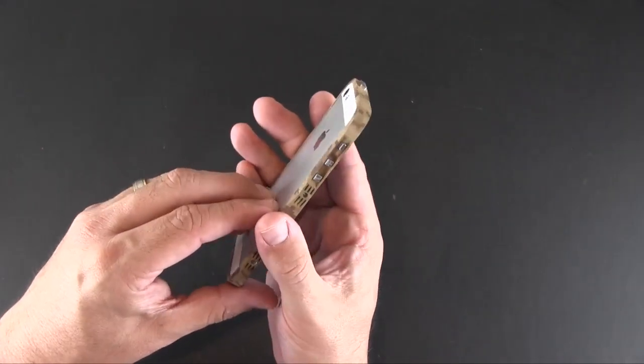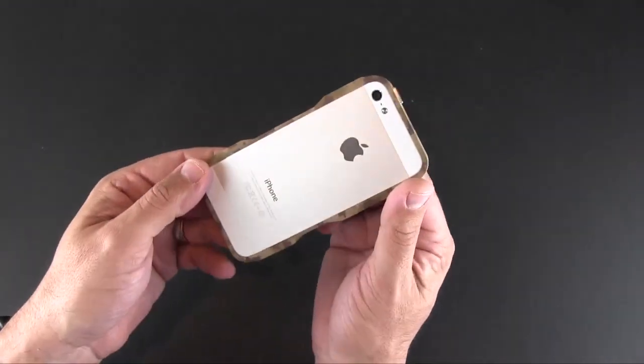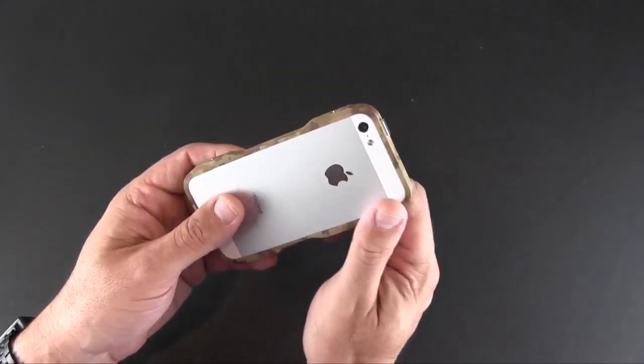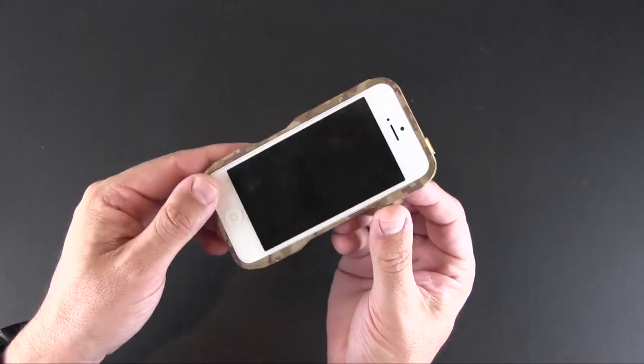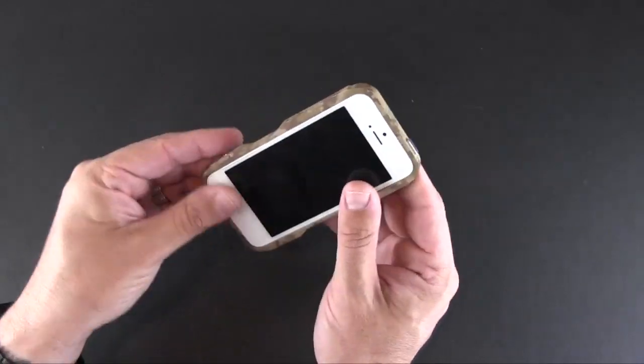These are metal, so they look really nice. Of course, since this is a bumper, the front and back of your phone will be completely exposed, so you might want to think about a screen protector or back protector. The case is flush, so there really isn't anything in the way of lay-on-the-table protection. I would definitely want to use something to protect my phone.